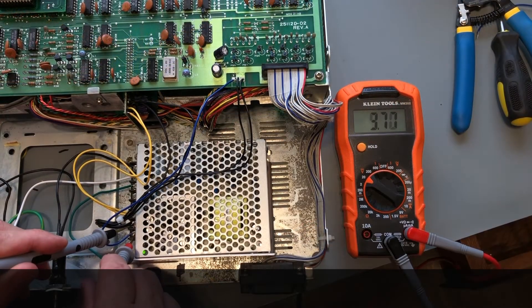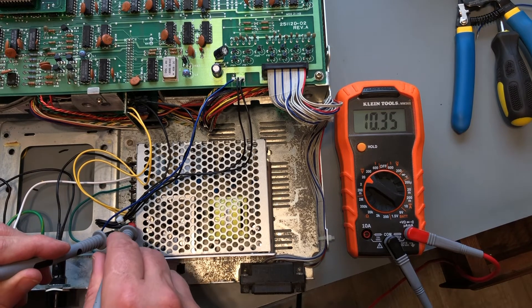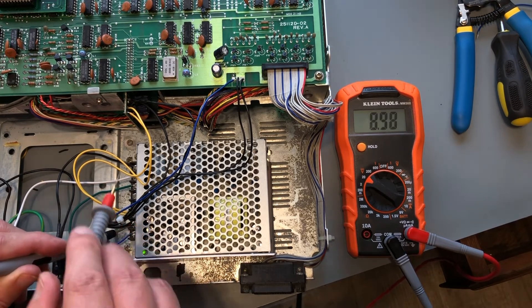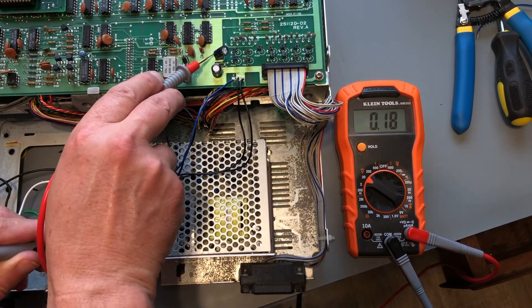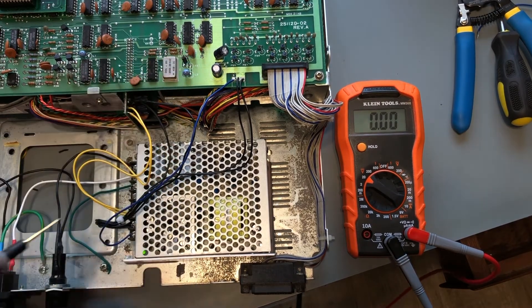All done. Now I'm going to put power to it and test. Everything looks great — I can put it all back together now.